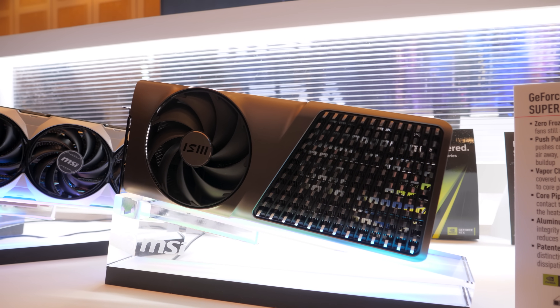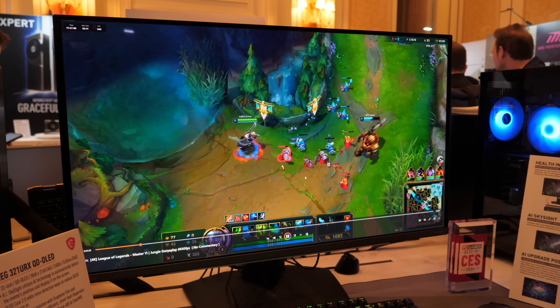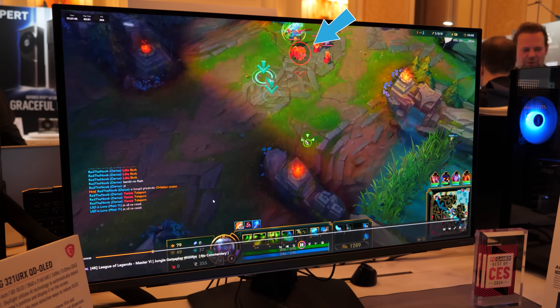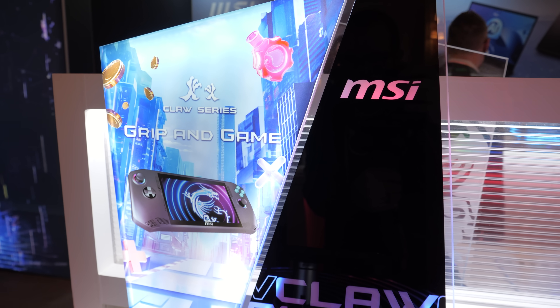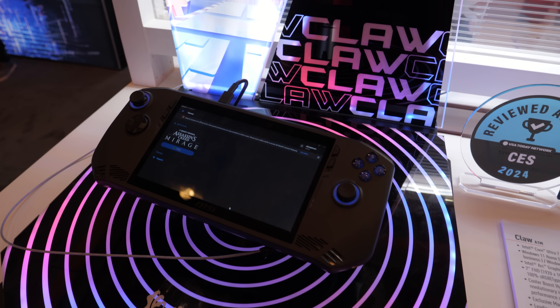The three things we're going to look at are an RTX 4080 Super that actually has a new and unique design. We're going to look at a monitor that has AI integrated — not just where they say it has AI, but the AI is actually doing something, and it might be helping people cheat at video games. And the third thing is going to be the new MSI Claw handheld, which is actually Intel-powered. I wanted to get some hands-on time with that.